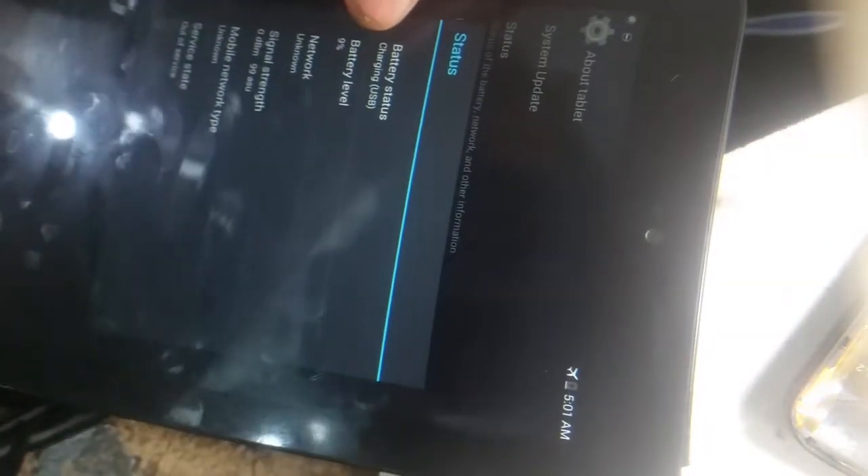Let me show you the tablet model — as you can see the model is Venue 73740 LTE. If you go into the status you can see battery status: charging via USB, battery level 9%. So this is the quickest and easiest way to fix any water-damaged tablet.